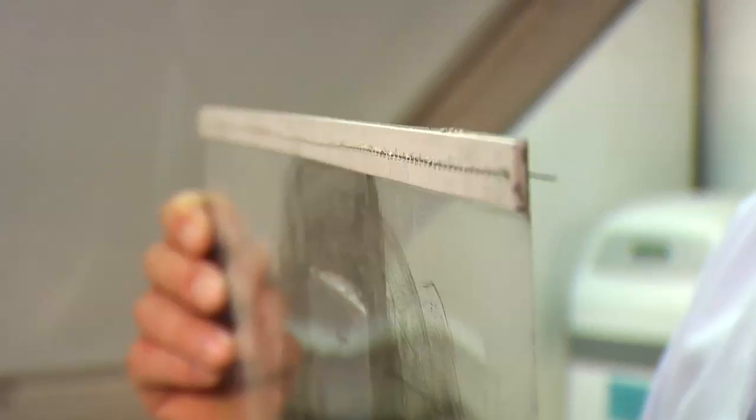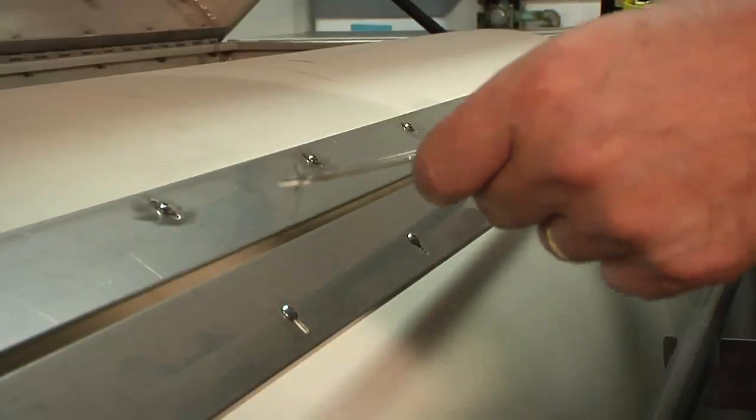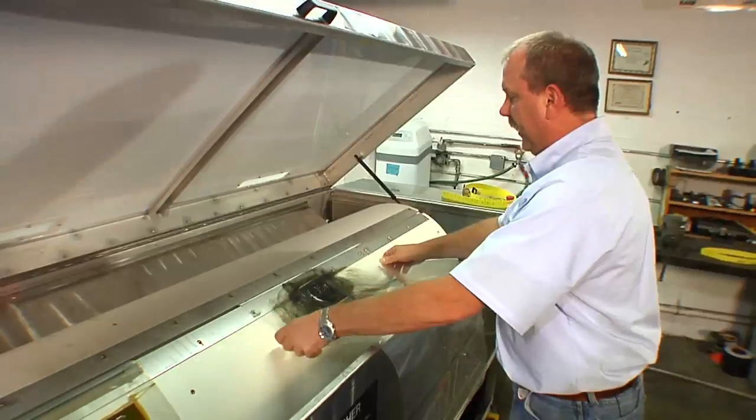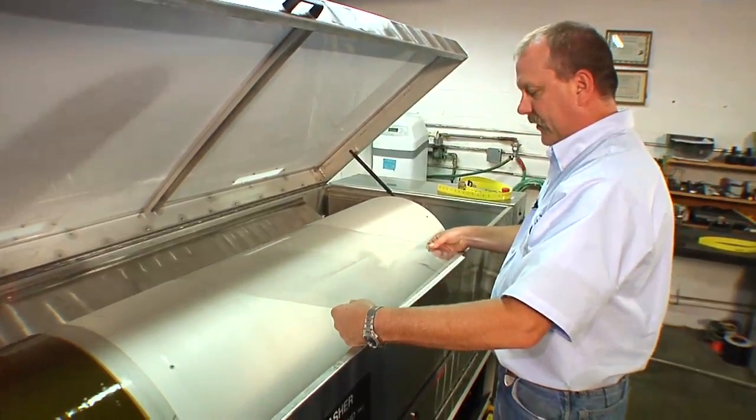I'd like to also demonstrate how the Evol plate would be mounted to the drum. The leading edge simply tips into the groove and is pulled up and fit right tight into it. You then bring the plate around to the back side.